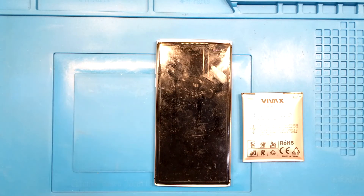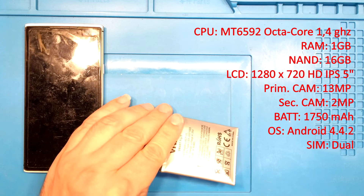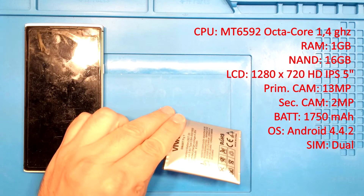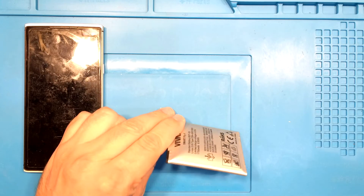The phone has some interesting specifications: 8-core 1.4GHz processor, 1GB RAM, 16GB internal memory, HD display, 30 megapixel main camera, 2 megapixel selfie camera. The original battery was 1750mAh. It runs Android 4.4 and it's a dual SIM phone, therefore it represents the ideal guinea pig for this project.